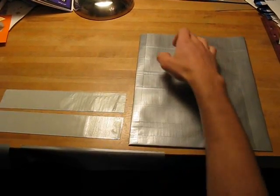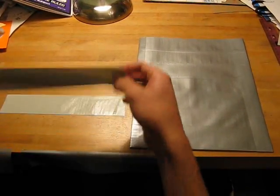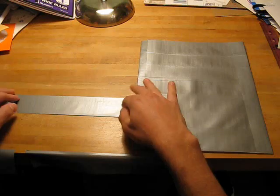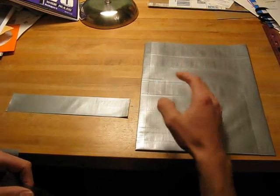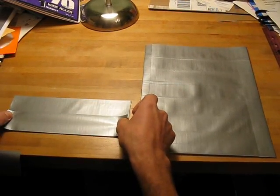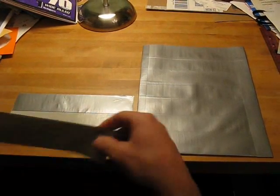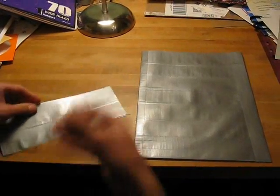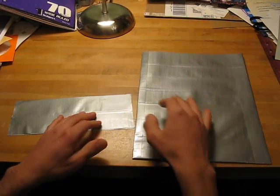Now we're going to work on the flap that goes at the top of the book bag. Take two 10-inch strips and stick them right on top of each other. Take a few more and start overlapping them just as you were doing earlier with the sheets, except we're going to go to about halfway down the book bag. Overlap just a little bit on the strip on the table, flip it over, take another 10-inch strip, overlap it a little bit, and continue back and forth until you get to the desired spot — about halfway down.